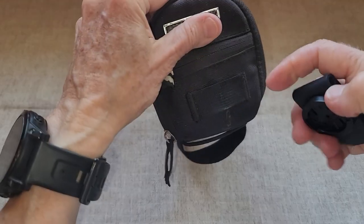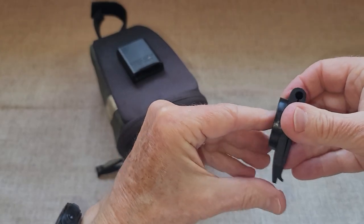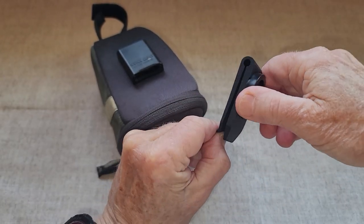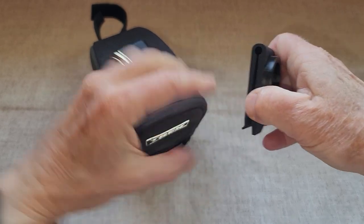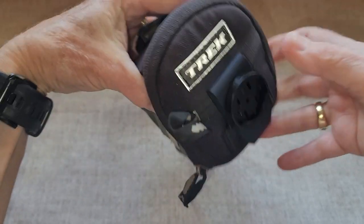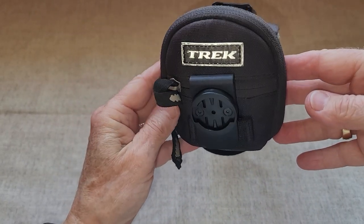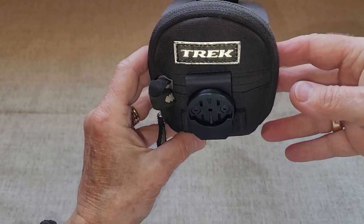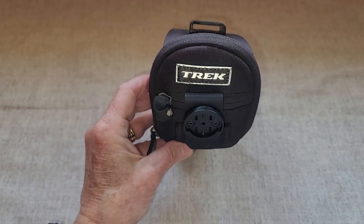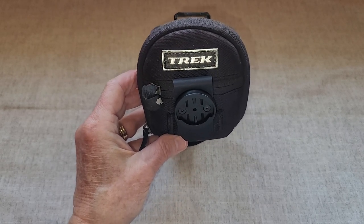On my bike bag I have a little slot right here, and the back of this clip has a slot there too, so it just slips into that area. It slides onto the back of my bike bag, and then I can clip my Varia onto there. I don't have to move my tools, and it's actually going to make the light much more visible.